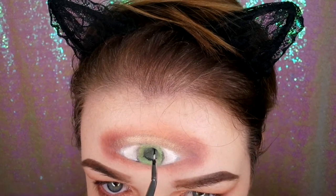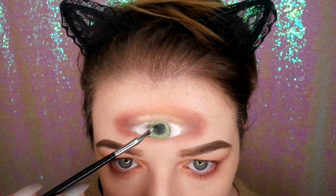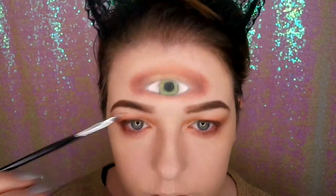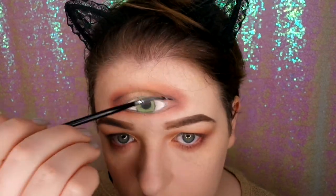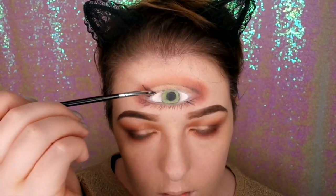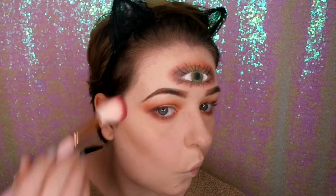Now I'm just going back in with my Sigma Gel Wicked Liner just to make the black more vivid — it kind of got all blended out. And then I'm just going back over the lines on the outer edge as well and adding some lashes. I'm not amazing at adding lashes but I think it pulled the look together.